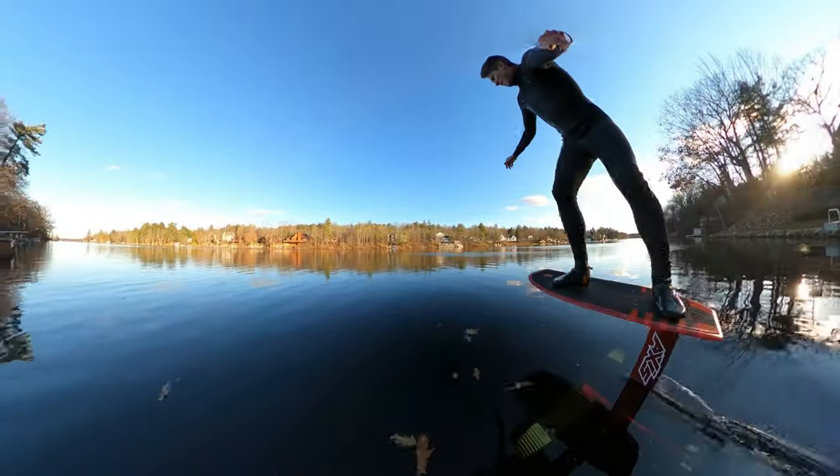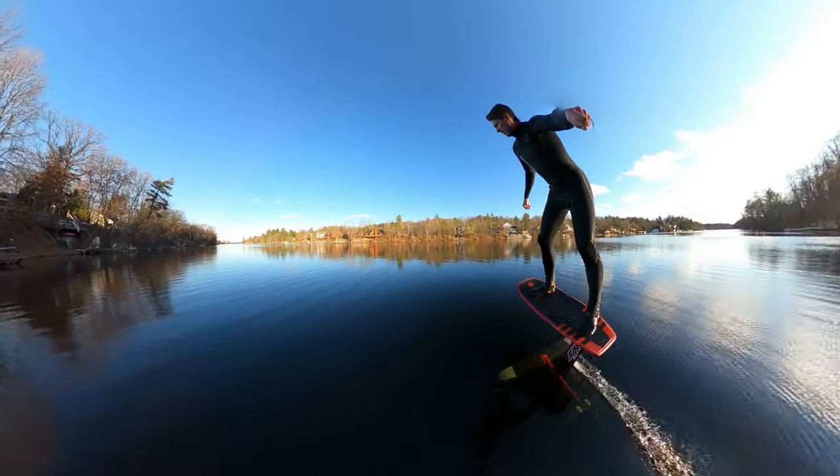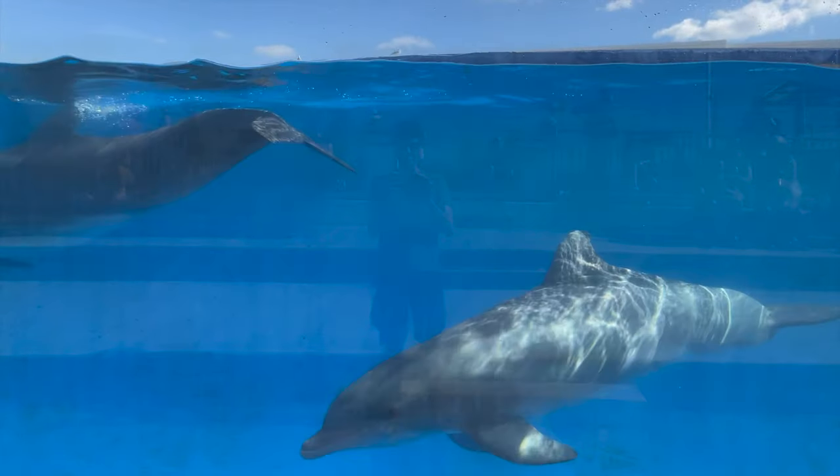When a foil is pumped, allowing you to propel yourself unassisted, the front wing generates its lift and the rear wing takes the foil through a motion that mimics a dolphin swimming through the water.